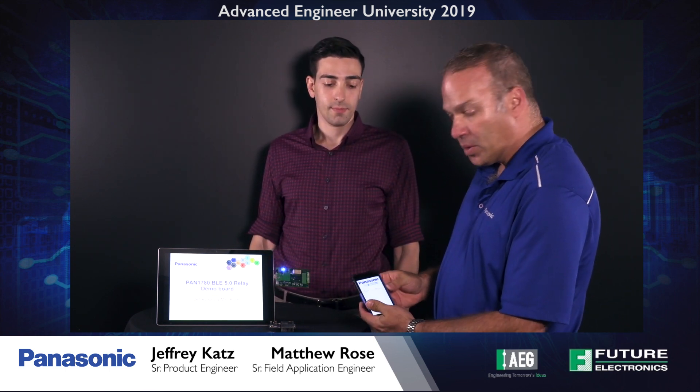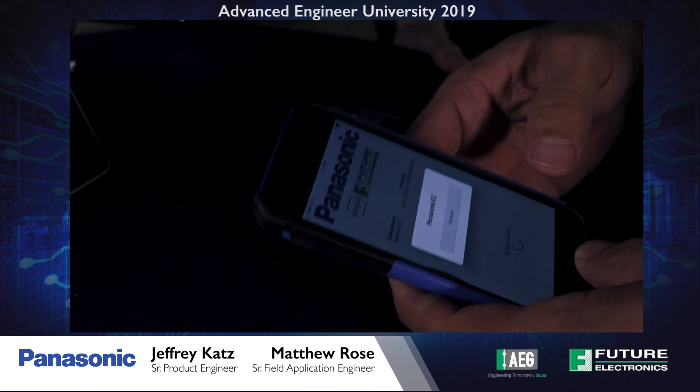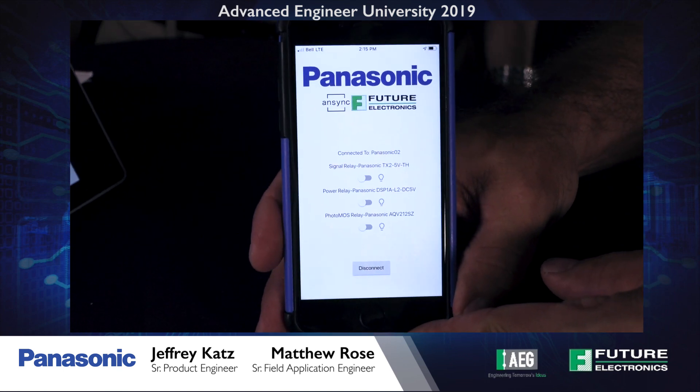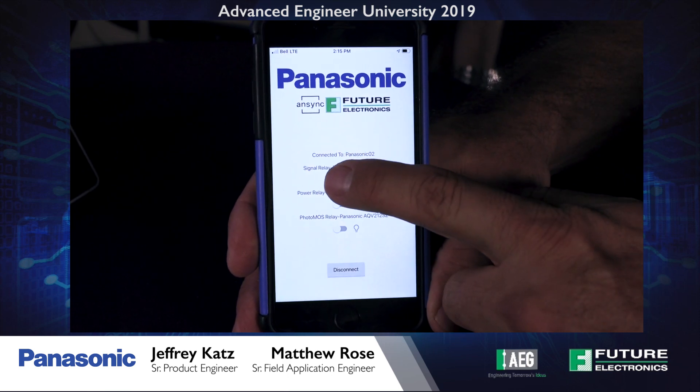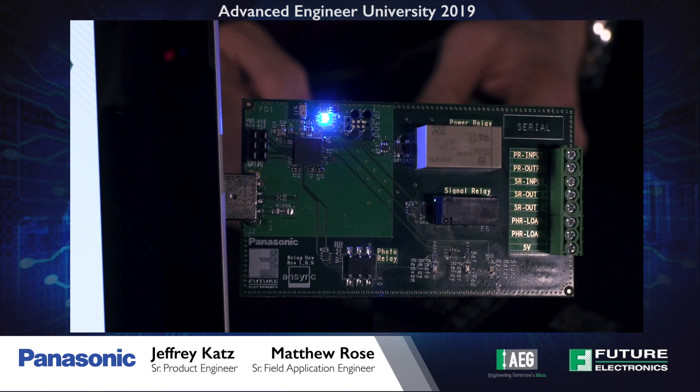Now we'll power up the demo board. The NRF 52840 is advertising as indicated by the blue LED. We'll go to our app on our phone and hit the scan button to scan for advertisers, then connect with the dev kit. When connected, the blue LED is now solid. We can select the three radio buttons to control the status of the different switches on the board as indicated by the red LEDs.